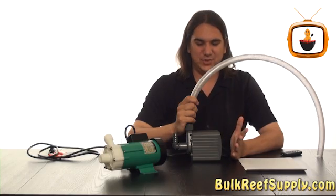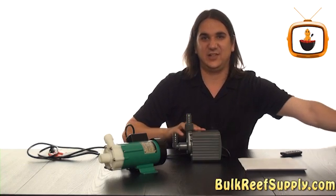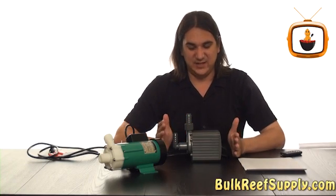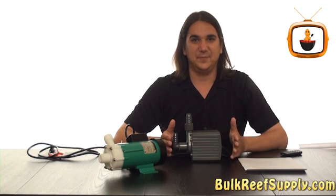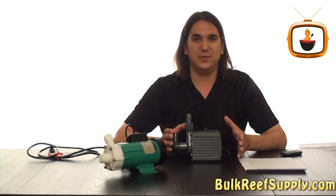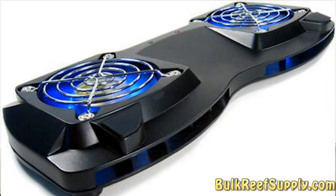One of the issues with using a submersible pump however is the entire thing does actually go into the tank. That means every little bit of heat the pump produces is going to be dispersed into the tank. This, combined with some of the other equipment in the tank, could be the difference between having to have a chiller or just being able to cool your tank with fans.